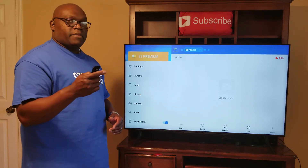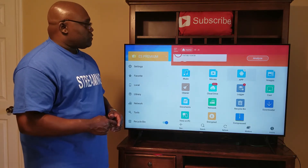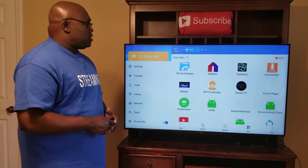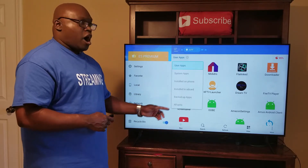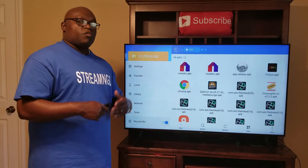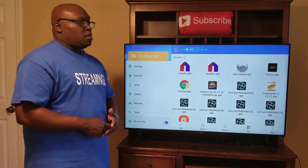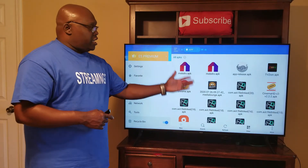Now we want to go to Apps. Once we highlight Apps and click on it, these are all my apps — all my user apps. What we want to do first is go over to All APKs. These are all my APKs. What we want to do is delete these. You're not actually deleting the app itself, but you're deleting the installation files — once you install an app, if you never delete the installation file, it shows up right here.